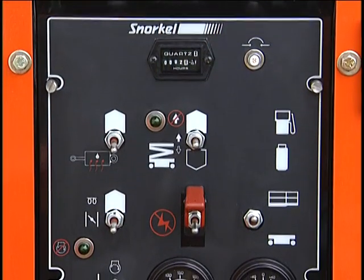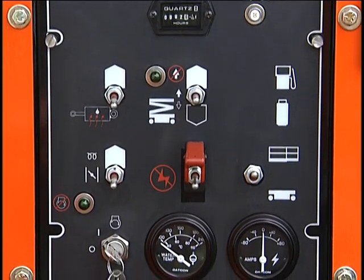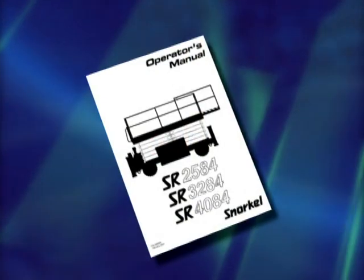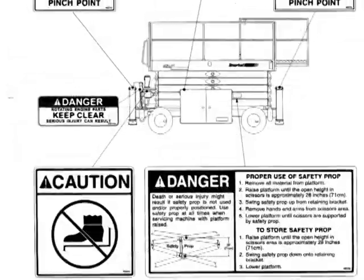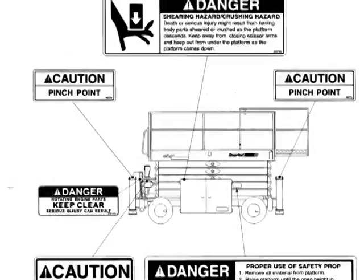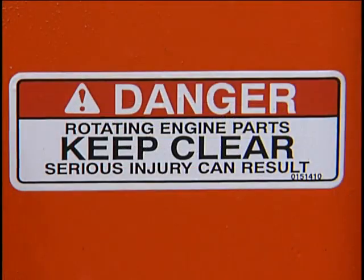Advanced knowledge of the specifics of the machine you will be operating and its controls, gauges, and safety devices are important. These matters are covered in the operator's manual, which also contains an operator's troubleshooting chart. The manual shows all the safety-related placards and decals on the machine and exactly where they are placed. When you see warnings like these, heed them precisely.